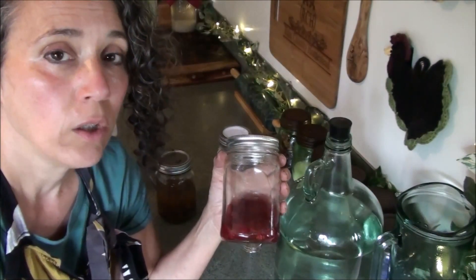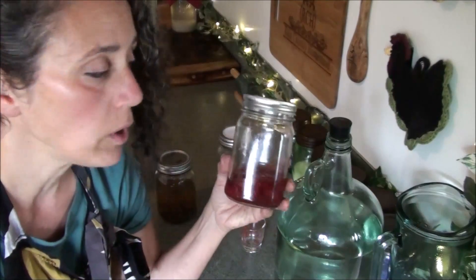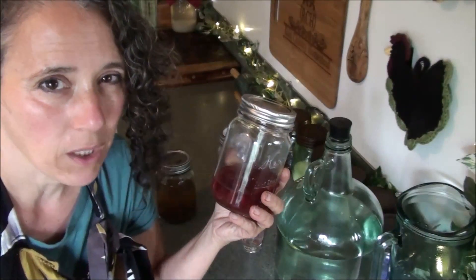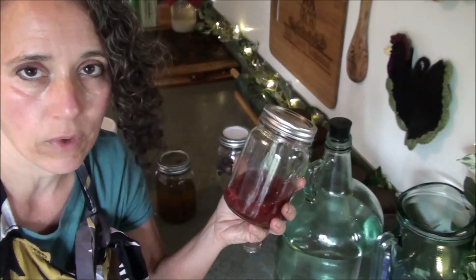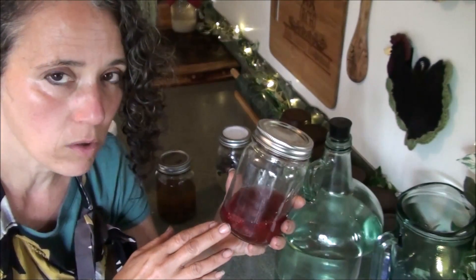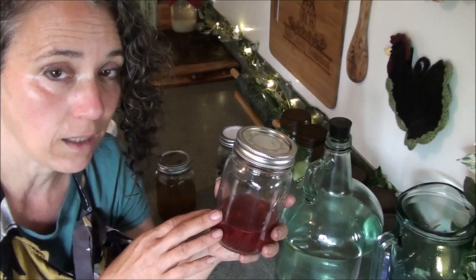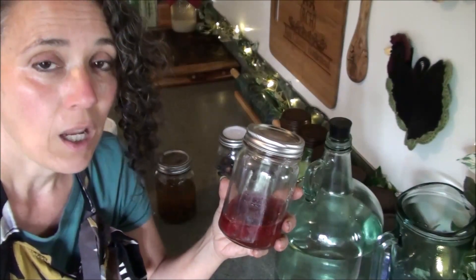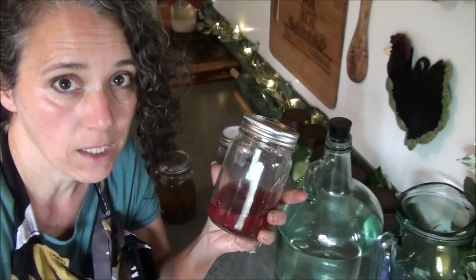Once you have your fermentation starter good and bubbly, from that point on it's just a matter of maintaining it and keeping it alive. You can store it in your refrigerator, which is going to be the best if you don't think you're going to use it daily. If you keep it in the refrigerator you can pretty much forget about it for up to a month and then pull it out and feed it. I keep it in the refrigerator and feed it every time I need to use it.